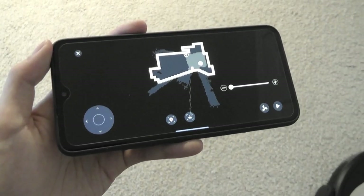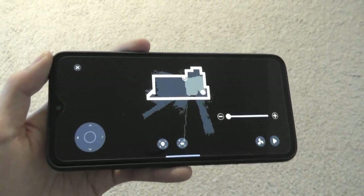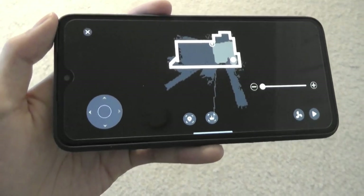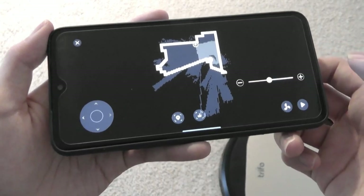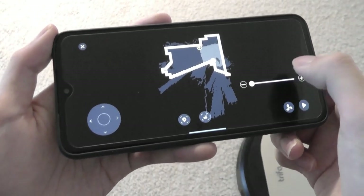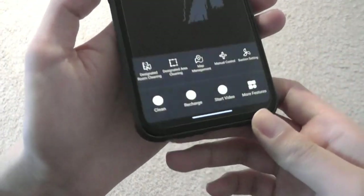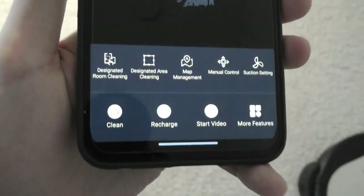At maximum strength, it's definitely a little on the louder side — you'll for sure hear it in the room. But in one of the quieter modes, it becomes softer. You can choose between those different levels depending on how intense you need the clean to be. Exiting manual control mode, we can see the map here starting to be populated with more details.